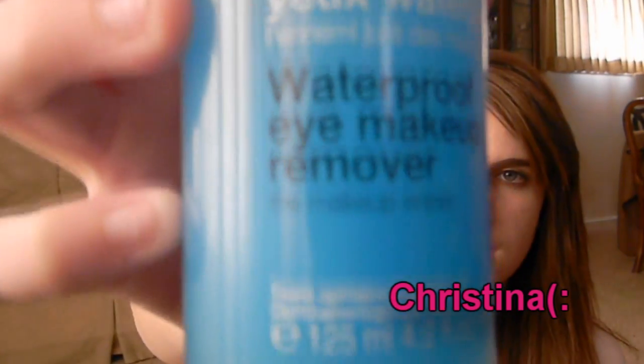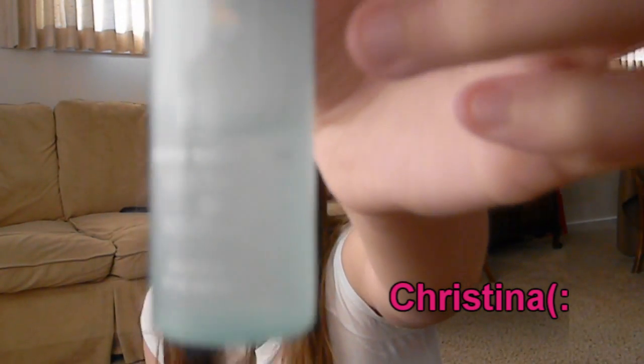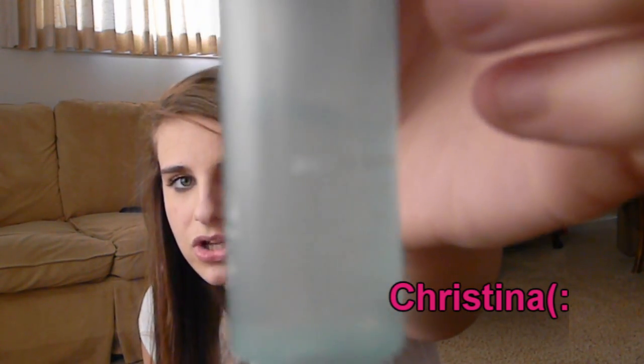I use the Sephora waterproof eye makeup remover. You can't see it now because I shook it, but it has like a layer of oil and a layer of actual eye makeup remover. I'll set it down and let it separate so maybe you guys will be able to see it. And then this is just a random thing, but I've had this for a while — it's like a spot treatment and the writing rubbed off, but it's the Clinique Acne Solutions spot treatment. I've used up like half of it.